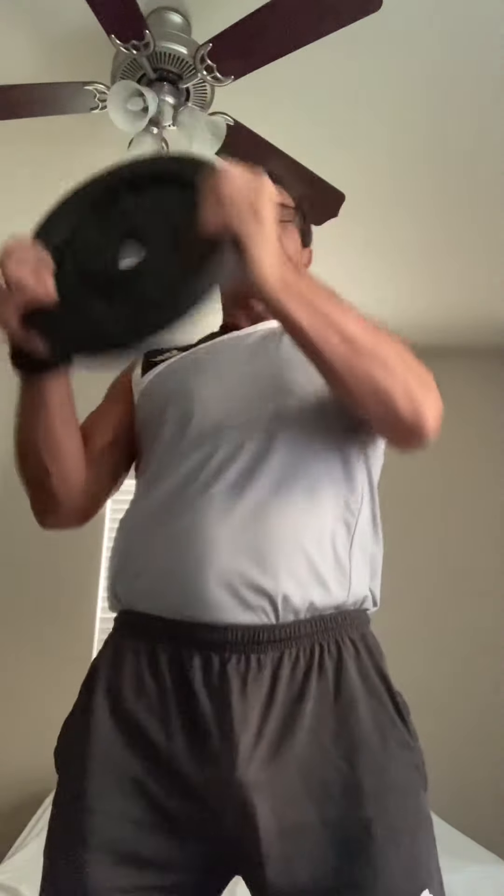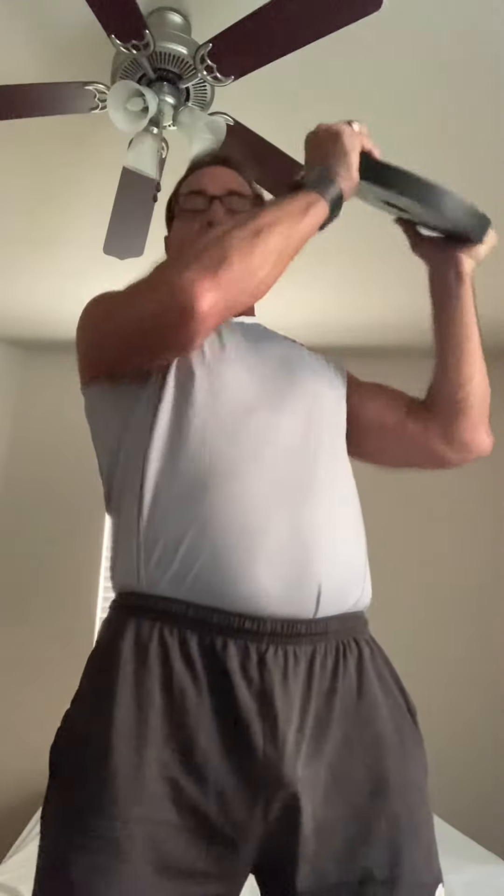You can either do one set of 30 reps depending on how much weight you have, or three sets of 10 reps. Depending on your goals, this can be a muscular endurance exercise as well as a cardiovascular endurance exercise.